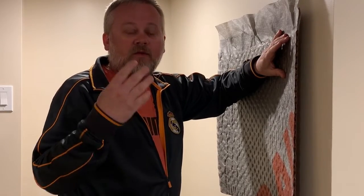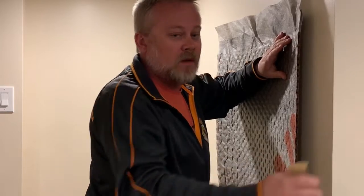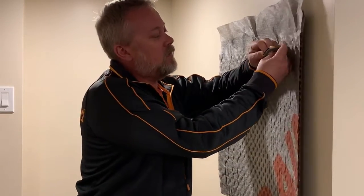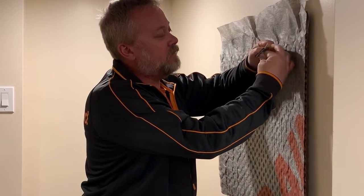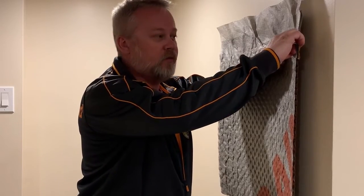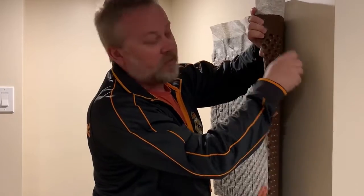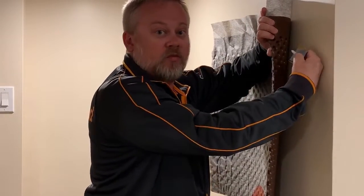The other option is a product called the Delta Grip Fastener. This product has an adhesive on the back, as you can see. You adhere it to your waterproofing and then puncture the drain board right through it. This way you never actually puncture the waterproofing membrane.